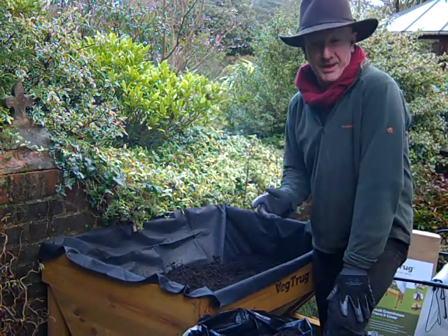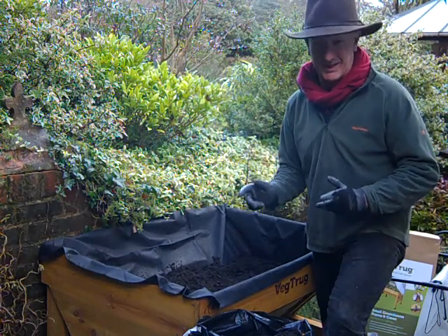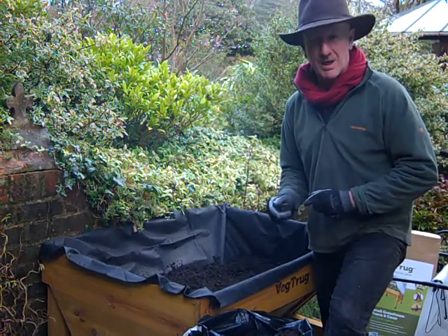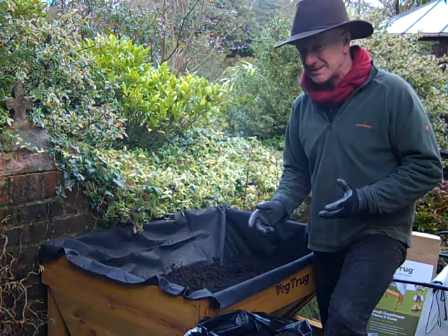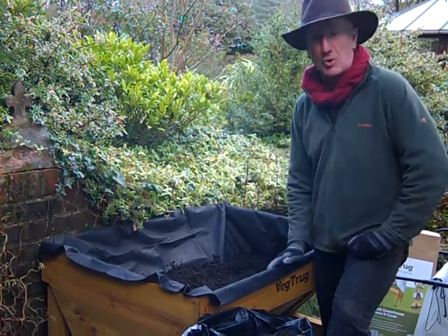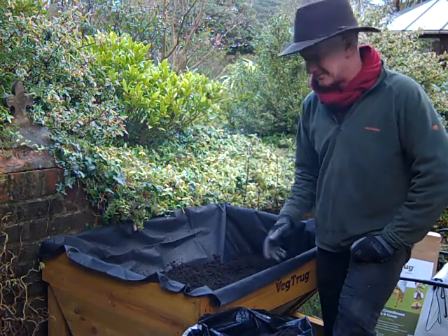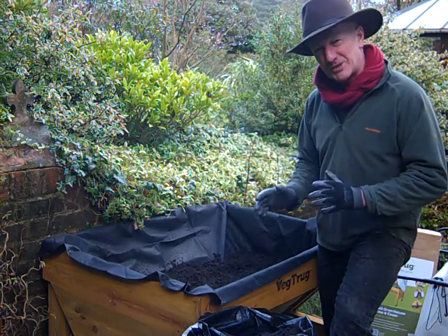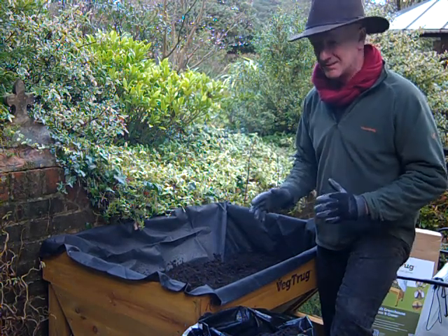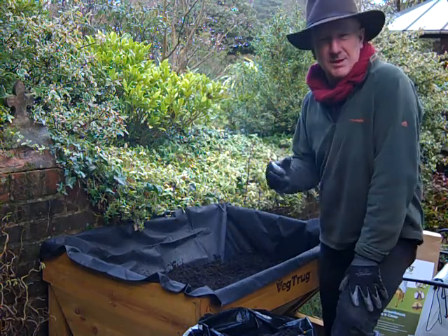Do you know, as soon as you get a mild day in late winter, us gardeners are dying to get out there and get started for the season. But it's been incredibly wet and the vegetable plot is a long way down the garden and pretty soggy. But that's the great thing about having one of these — a veg trug — because you can get started early in the season in a nice controlled environment.